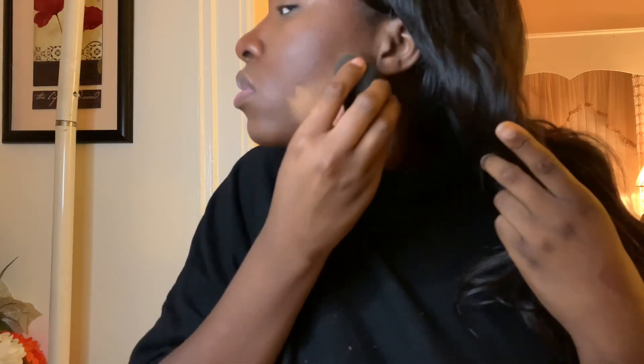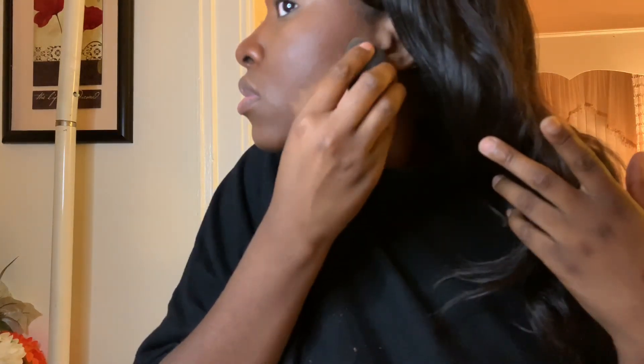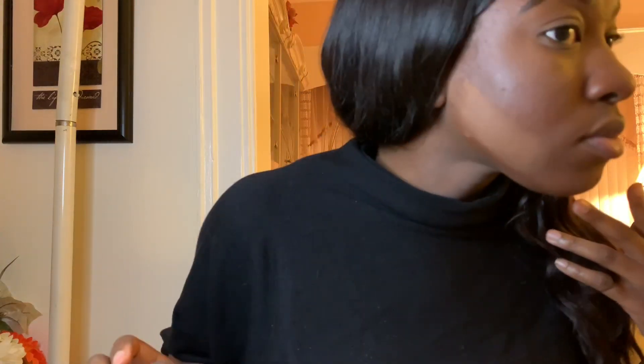Reverse contouring is pretty much where you put powder underneath your contour, and the purpose of this is to make your contour look sharper, cleaner, and neater — it pretty much cuts that line for you. This is the best thing ever; I will continue doing this because it really changed the game for me.